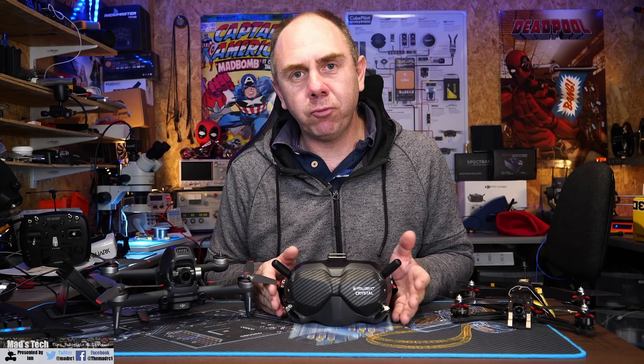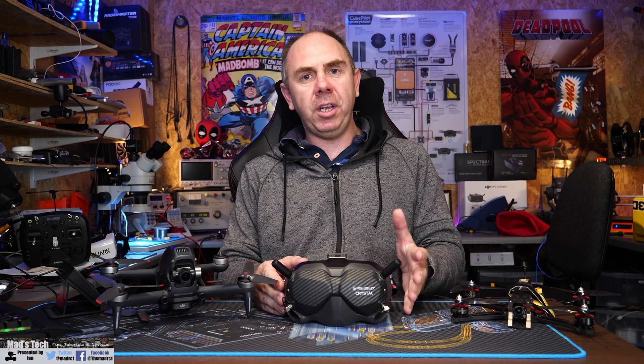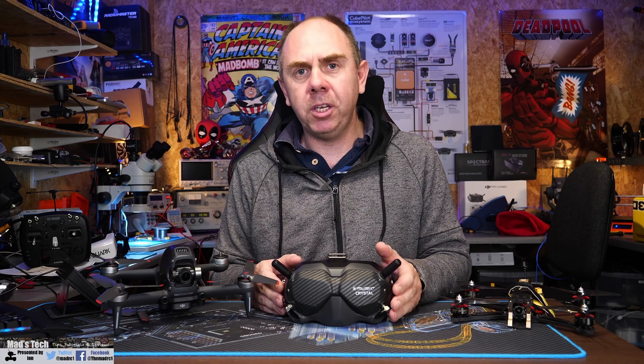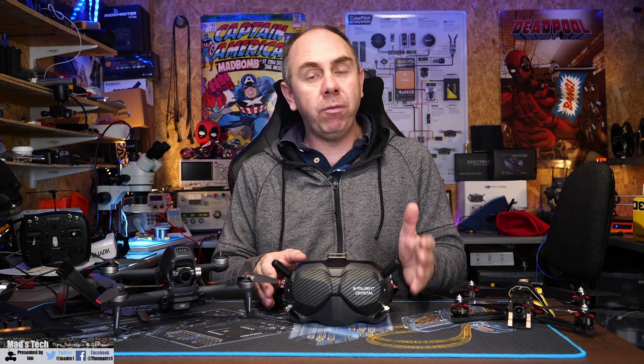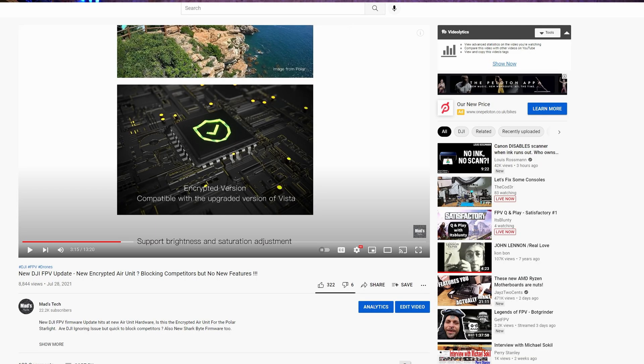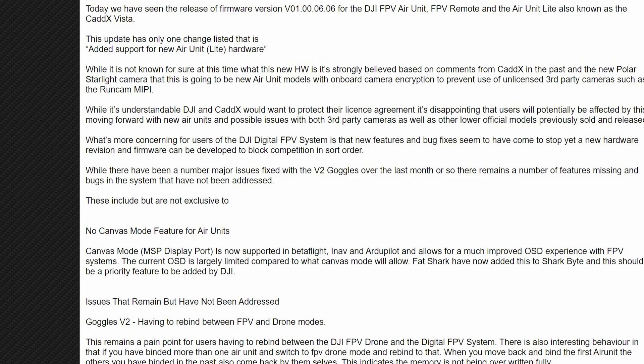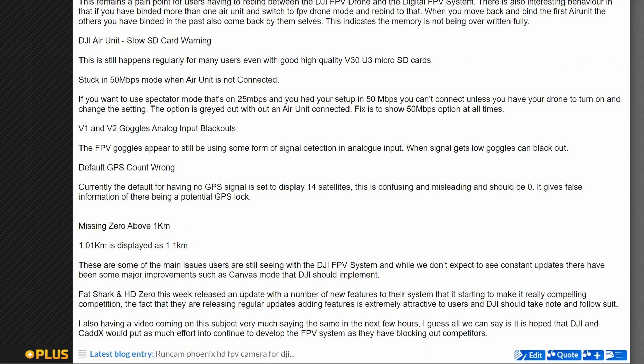To try and explain this rabbit hole: in July this year I put out a video and a statement on RC Groups and Facebook criticising DJI for the fact that they appeared to be releasing new encrypted air units that would only work with official cameras. We believed this was happening because there was a lot of noise in the background, and CadX also stated in their marketing material for the Polar Starlight and the Polar Vista that this would be encrypted for future use.